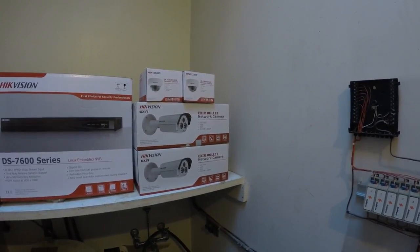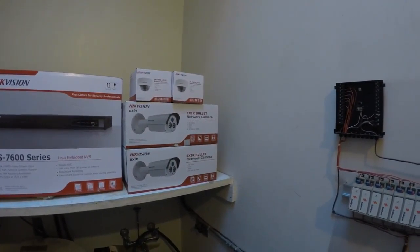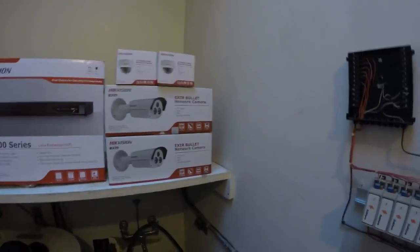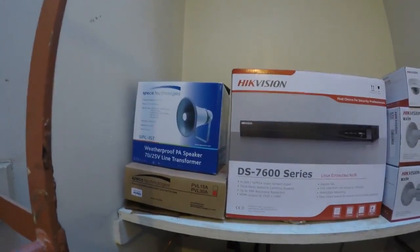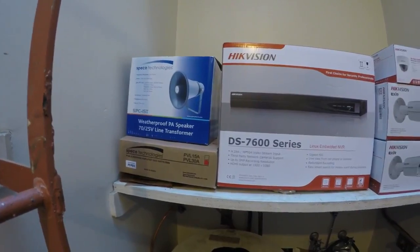Two dome cameras — just IR fixed dome cameras — and two bullet cameras, EX IR network cameras. Also Speco Technologies speaker and amp. The amp is a PVL-30A.